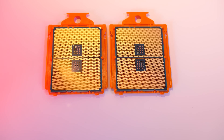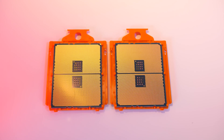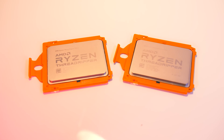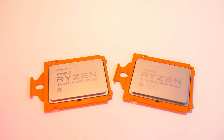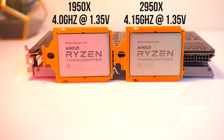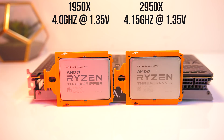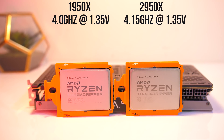I've tested both CPUs at stock speeds, while manually overclocked, and with Precision Boost Overdrive enabled on the 2950X. Keep in mind that the overclocks of your particular CPU will vary based on many factors such as cooling solution and even the silicon lottery. However, I was able to get my 1950X running at 4GHz on all cores and the 2950X to 4.15GHz on all cores with my manual overclocks, both at 1.35V, and overclocking was done through the Ryzen Master software.